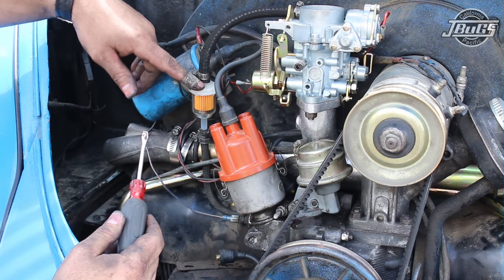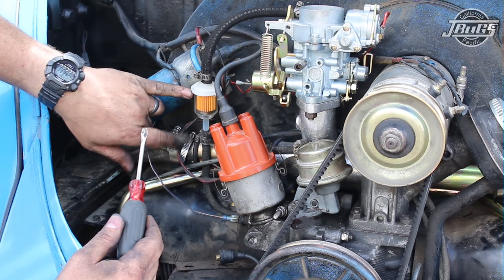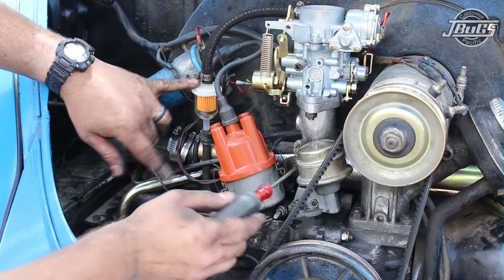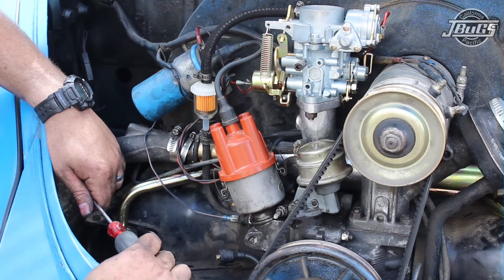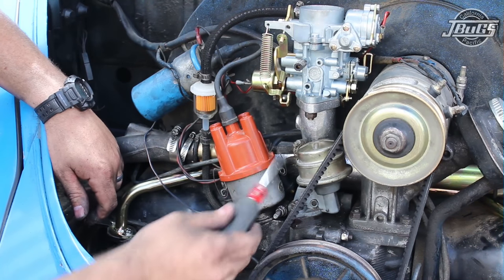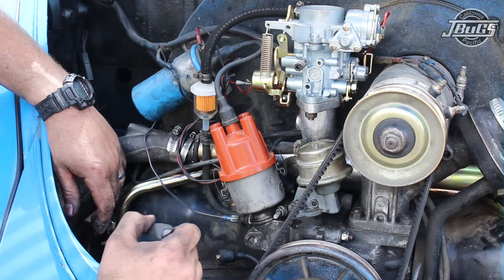With the last clamp on the fuel hose, we've replaced the fuel hose and have clamps at the carburetor. We've also replaced the fuel filter with clamps on both sides, and we've got clamps at the fuel pump as well. From the factory, Volkswagen did not typically put clamps on the fuel lines — it's not a high-pressure system — but I like to run clamps just for a little bit of safety.